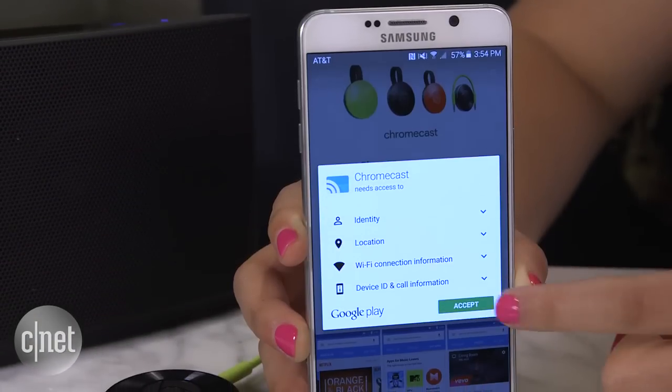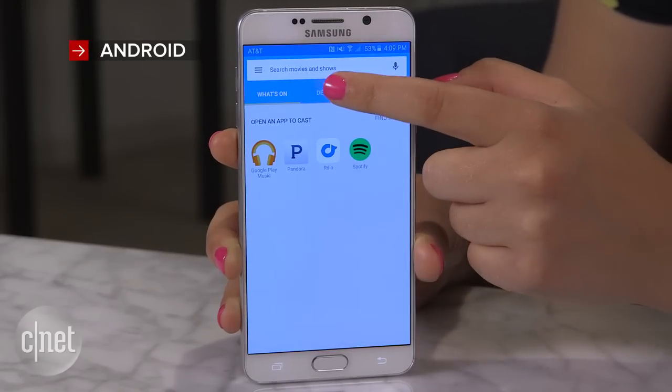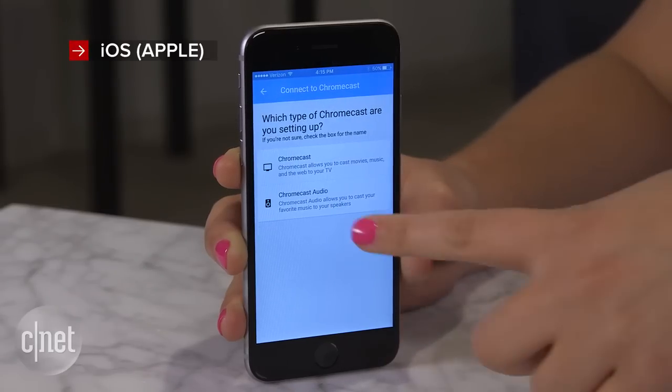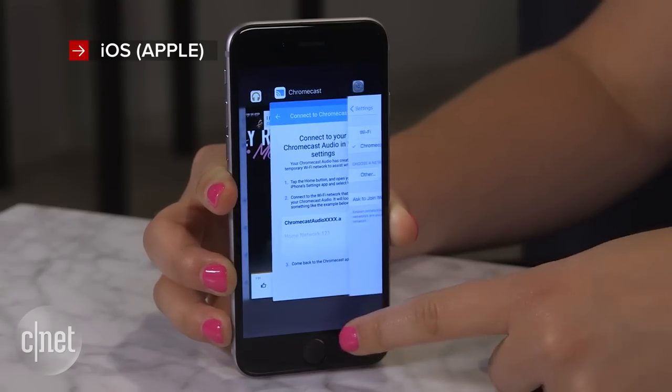Once you're all plugged in, download and start up the Chromecast app. On Android, go to the Devices tab and select the Chromecast Audio. On iOS, if the app doesn't automatically detect your new Chromecast, go to Wi-Fi settings, connect there and then come back to the app.